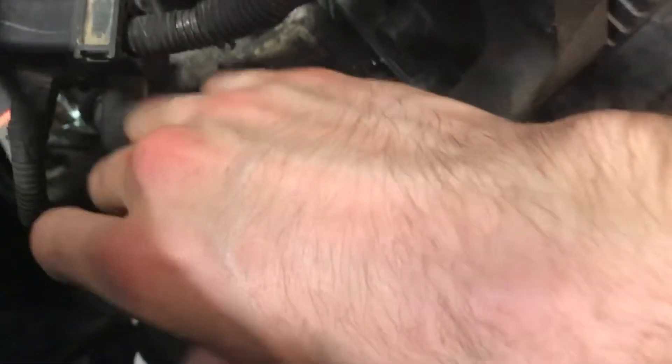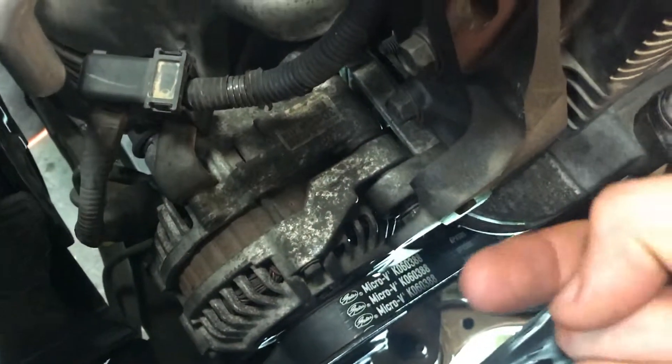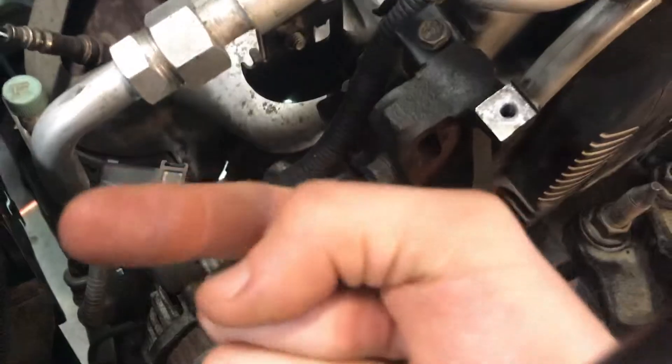As you adjust and torque down the wing nut clockwise, you're pulling the alternator up and swinging it up on the arc, and that adds tension into the belt.